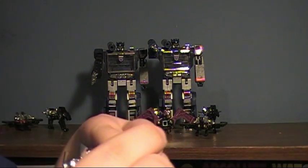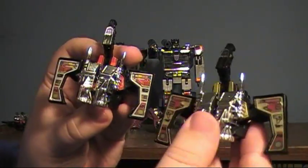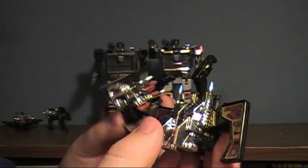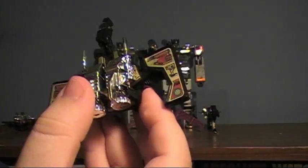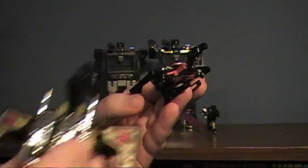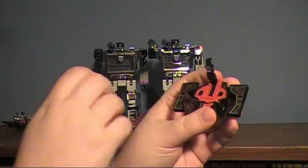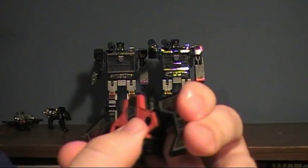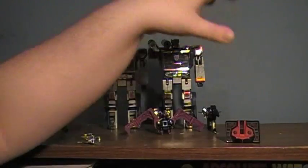Onto the cassettes — I shouldn't have to say much about Laserbeak. You also get Buzzsaw, and from what I've read, the major differences are: Laserbeak has a red body and silver wings while Buzzsaw has a gold body and gold wings; and while Laserbeak is used for reconnaissance but is very cowardly, Buzzsaw has the same purpose but is a lot braver and will stick around to finish the job. To transform them to cassette mode, take off the little thruster guns, slide the head back, fold the wings up, and squeeze them together.